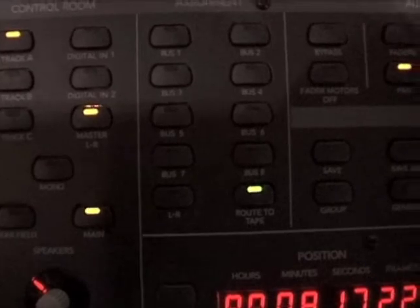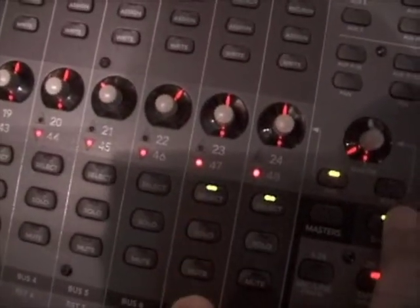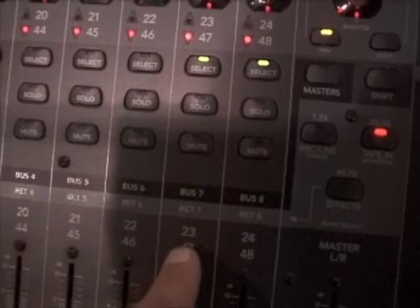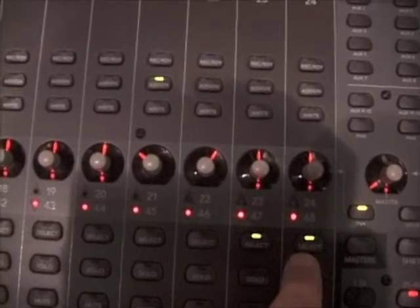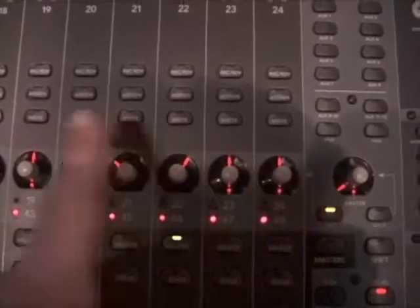Route to tape: if you hit that button, this is used to route any individual channel to any recorder track. You select the channel you want — and you can select multiple channels by holding the shift key — then choose what tape track you want it to go to. For example, we've chosen channels 23 and 24, and if we wanted to send those to track 21, we would hit the assign button on track 21. So now we have channels 23 and 24 going to track 21. That's how you route individual outputs to tape tracks and use buses.